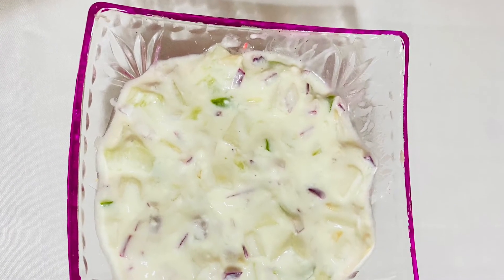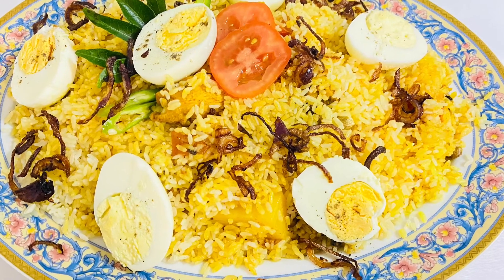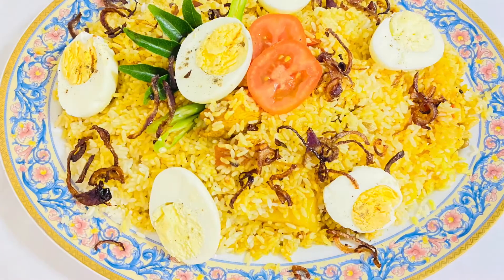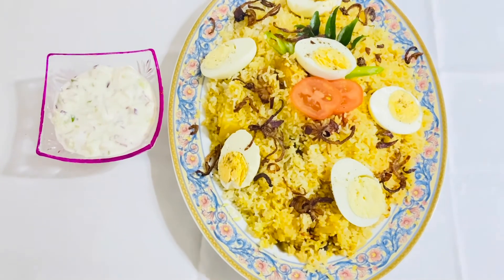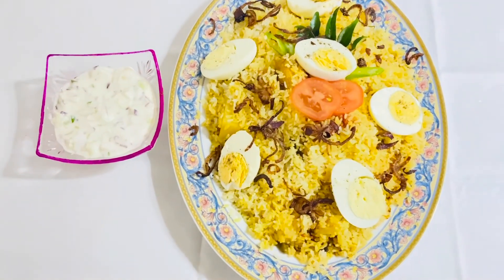We will make a good meal with the chicken. We will try to make a meal for our family. If you like this video, subscribe to our channel and I am happy to see you.